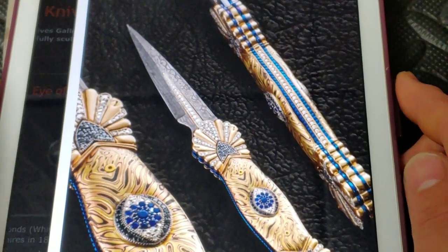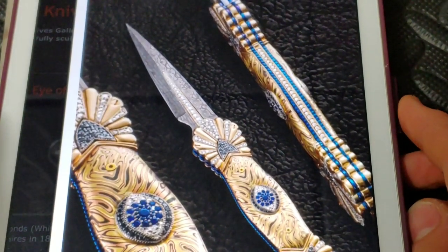Alright guys, there you go — Top 10 Swagger Knives. Flexing with your swagger. Peace!